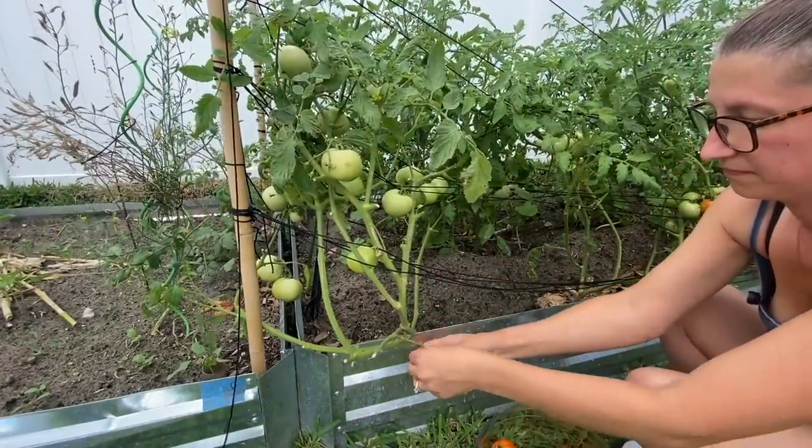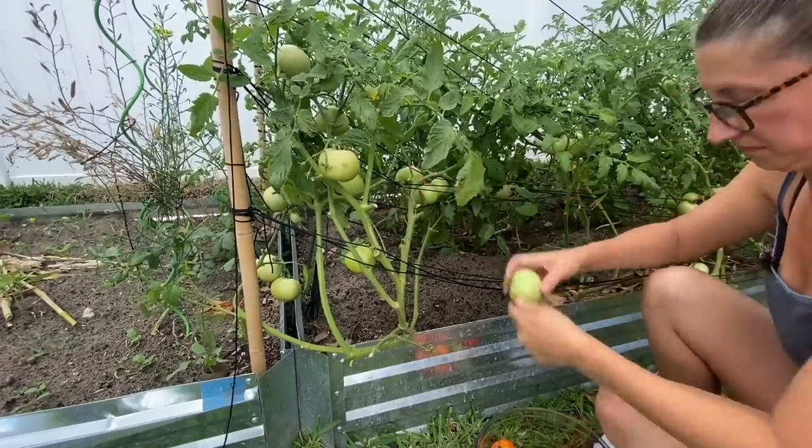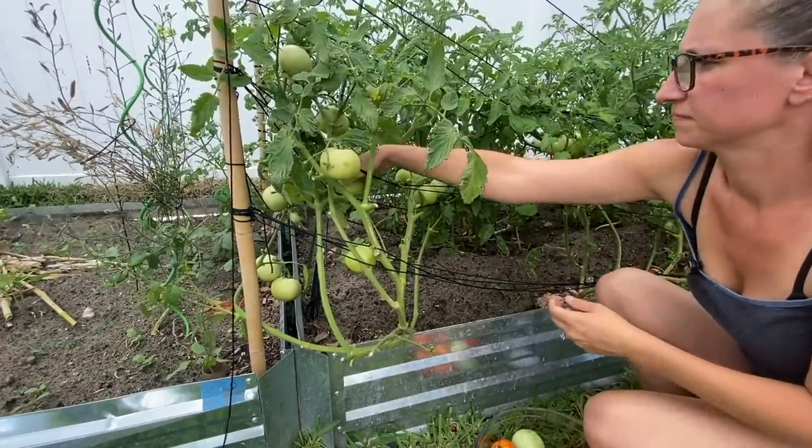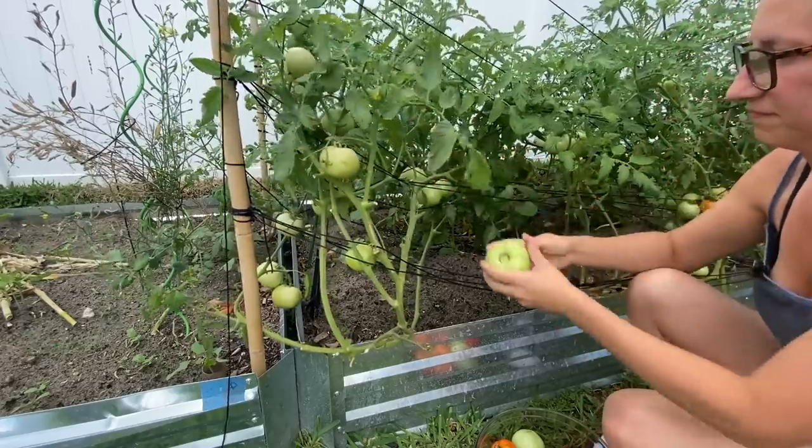My current favorites eventually get replaced with new favorites because I'm always trying out new varieties. About 25% of the time, the new variety does exceptionally well compared to the old one, and I'll replace my favorite because it produces more. That's what I need — a plant that's going to produce a lot so I don't have to have as many plants.